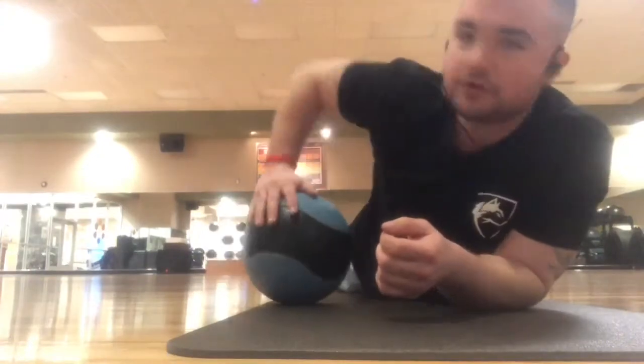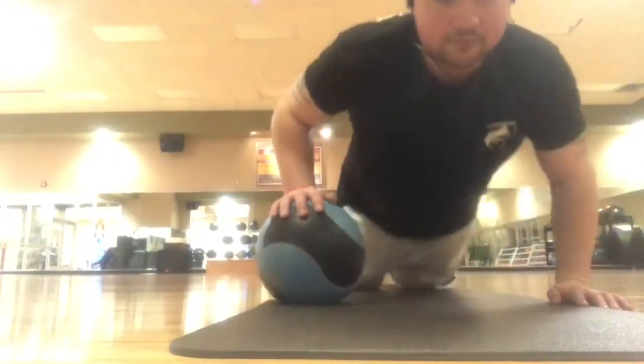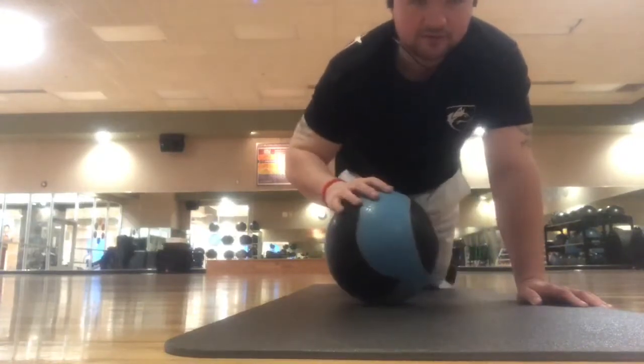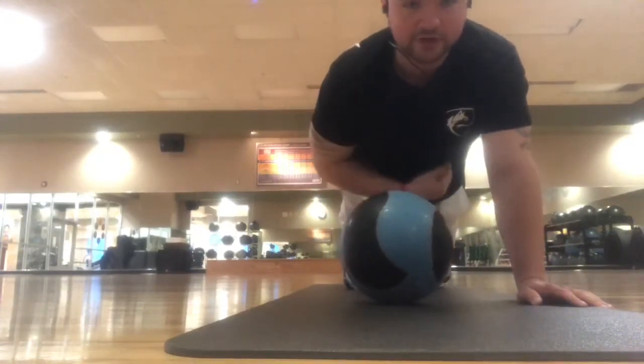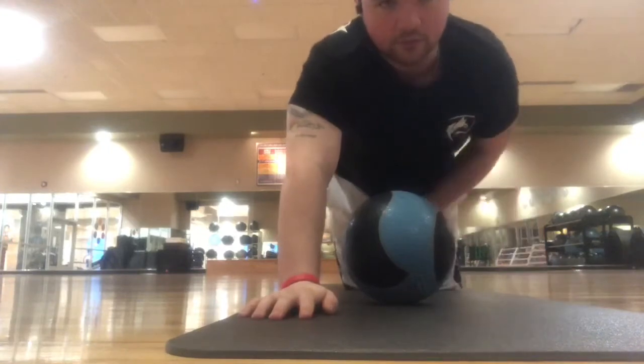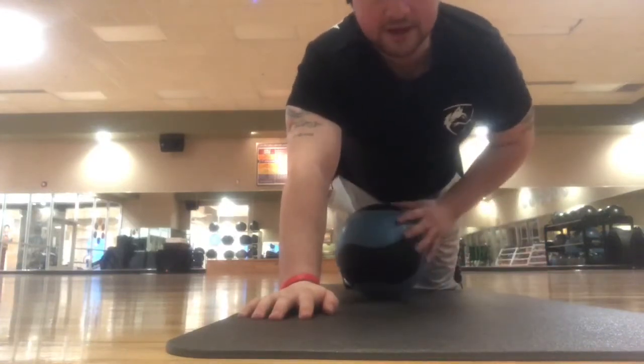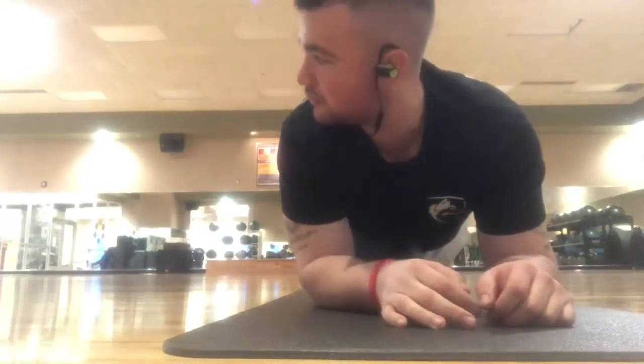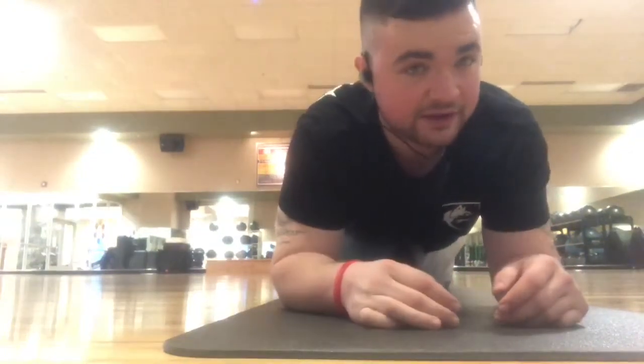What you're gonna do is get a medicine ball and stick it — you've got four quadrants right in your abs here. I've already done my lower right, I'm gonna do my top. You're gonna hold it for two minutes and just kind of lay on it.